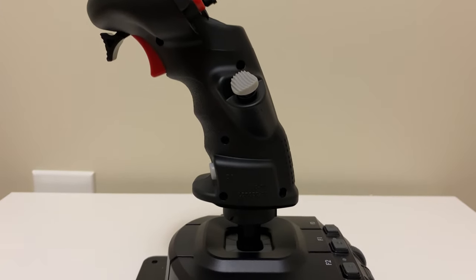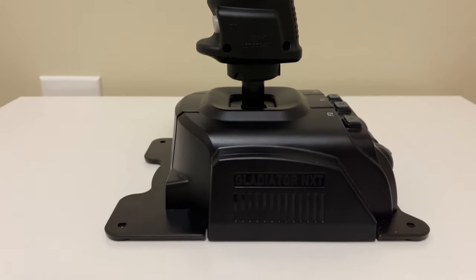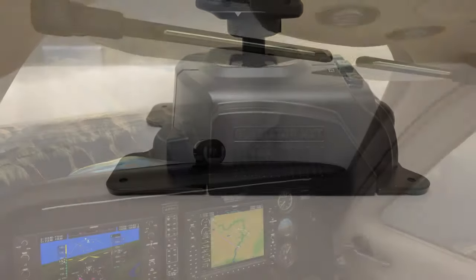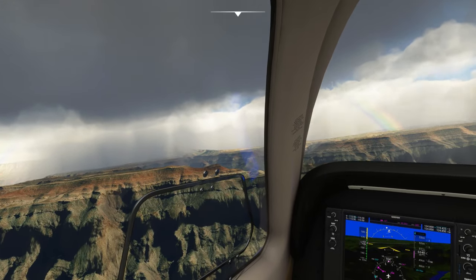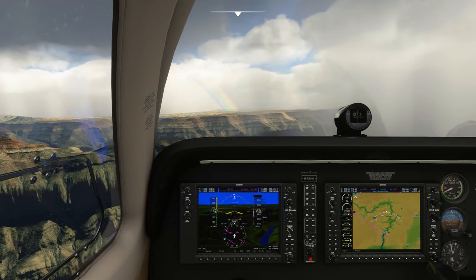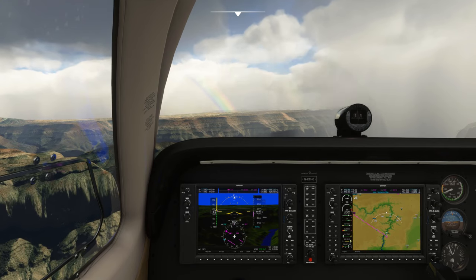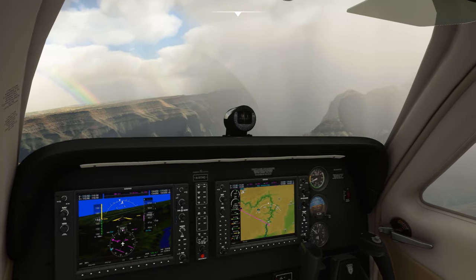A quick disclaimer is that I am reviewing the Gladiator Next Premium Right, which is one of the four options available on the VKB website for purchase. The Gladiator Next comes in at a price of $120 USD for the standard variant and $150 USD for the premium variant, plus shipping and any relevant taxes applicable to your country. Without further ado, let's get into this review.